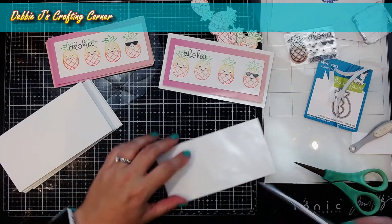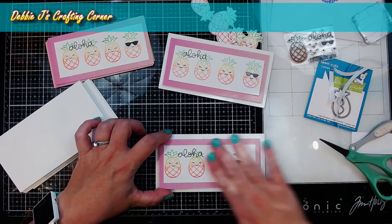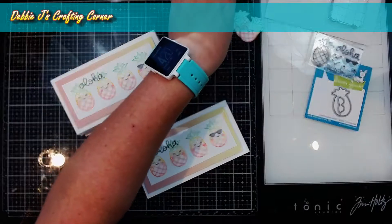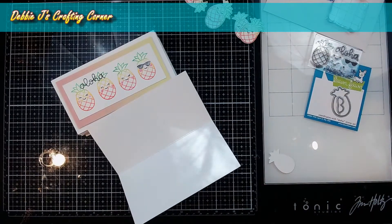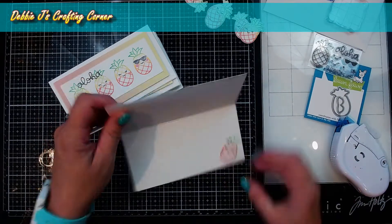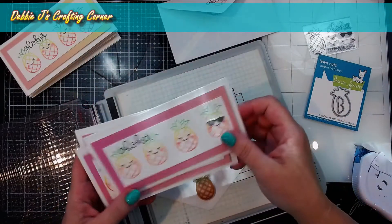I'm going to take one of my card bases and line this up so it has a nice quarter inch space around it, just about in the center and straight. Turned out perfect. I'll go ahead and put together the rest of these cards. Next we're going to add that little extra pineapple to the inside of each card using my dot liner adhesive, making sure to add it all over the back of that pineapple. You could also stamp another sentiment in here or just write a quick note to your recipient. These cards are just so darn cute.